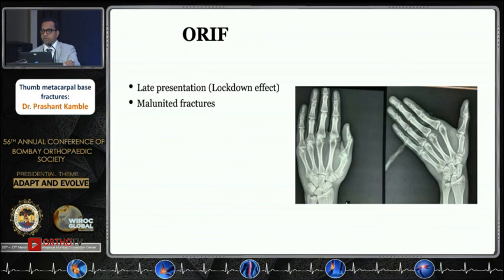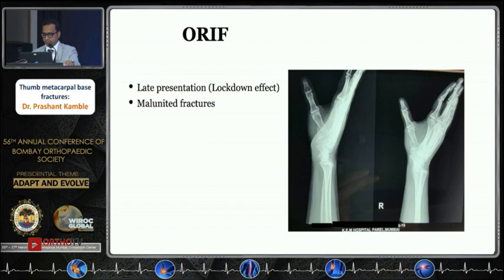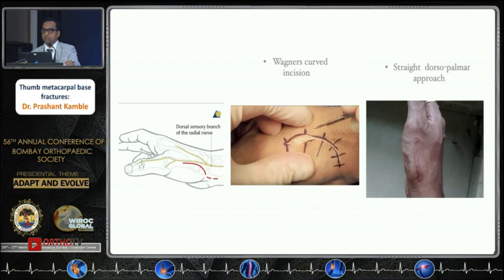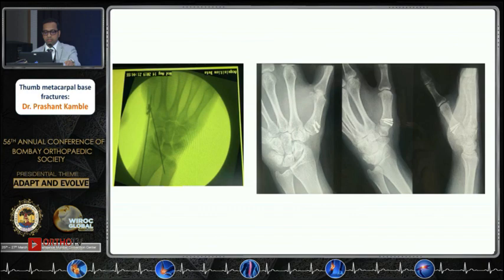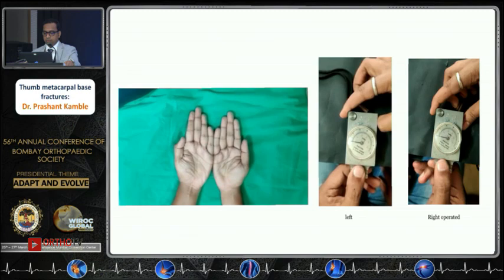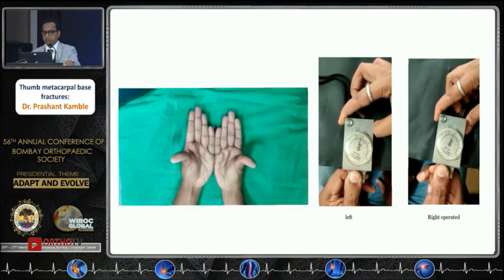For open reduction, these fractures — especially those presenting two or more years after injury — often involve patients who were advised surgical treatment but chose not to proceed. One patient presented three weeks after the index injury. Two incisions can be used: Wagner's curved incision at the junction of the volar and dorsal skin, or a straight dorsal-palmar approach. One must be extremely careful not to damage the superficial radial nerve. Internal or hybrid fixation can be used — multiple screws and K-wires were used in one case, achieving good function with pinch strength almost more than 95% of the operated side.